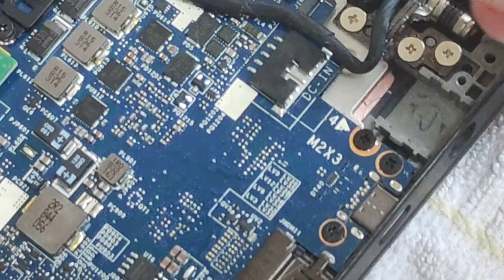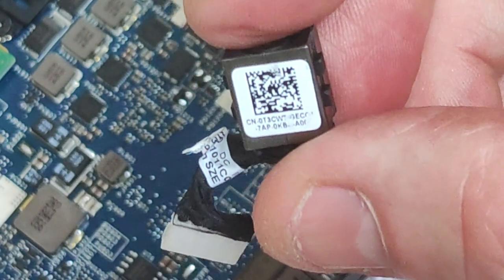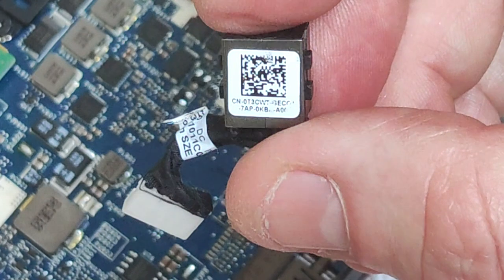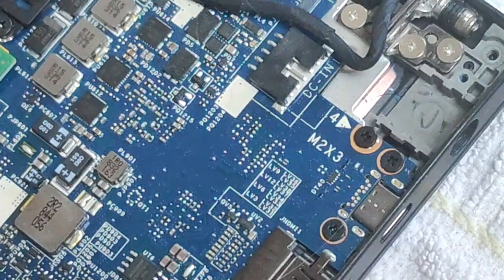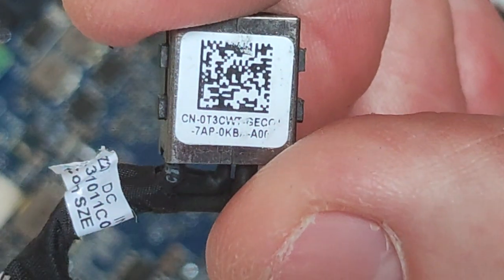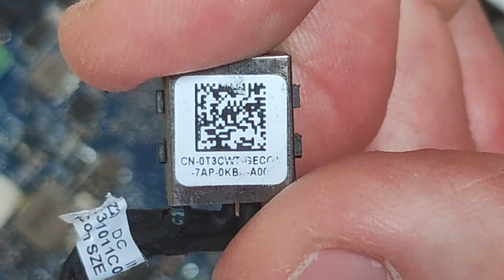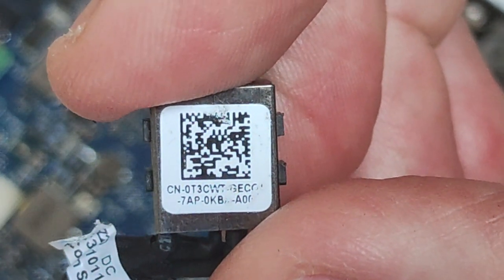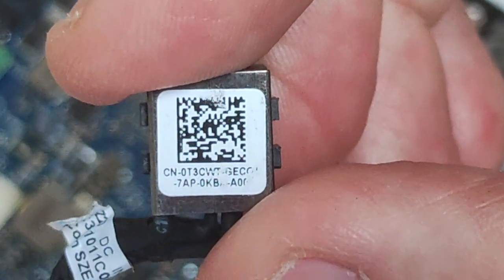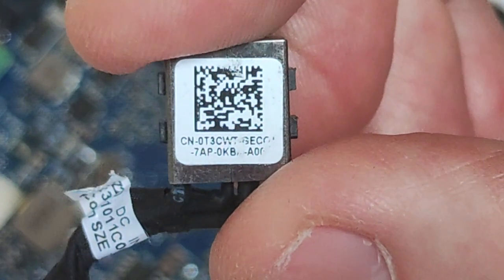And there we have it — the power jack is removed. There are the details of the power adapter, and that's the model number you need for your Dell Latitude 7290.